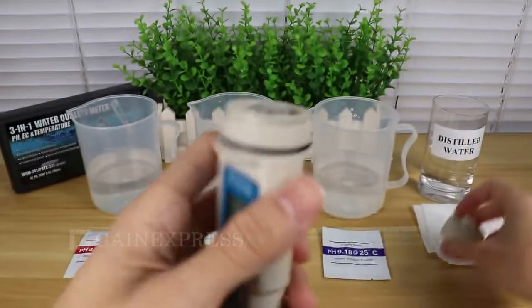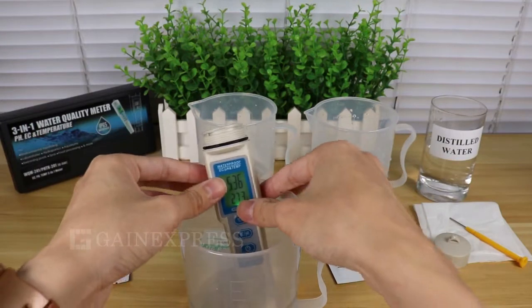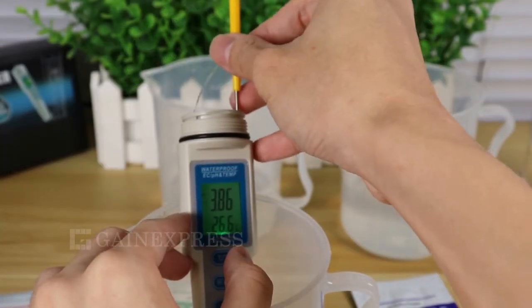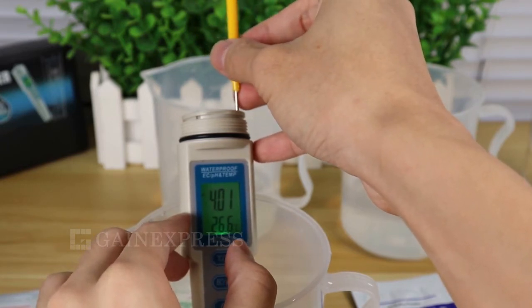Remove the battery cap and look for the pH calibration trimmer. Insert the probe into 4.01 buffer solution. Gently turn the pH calibration trimmer using the mini screwdriver provided in the set until 4.01 shows on the display.